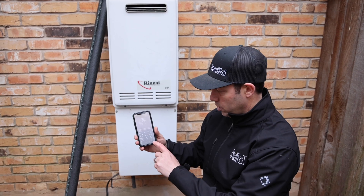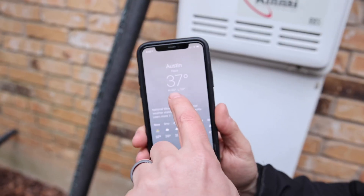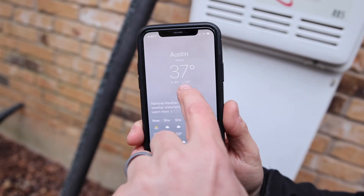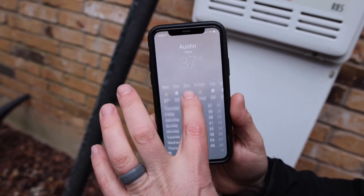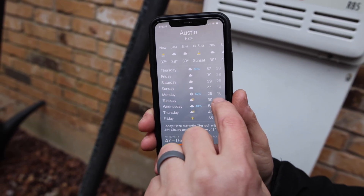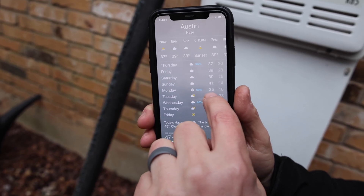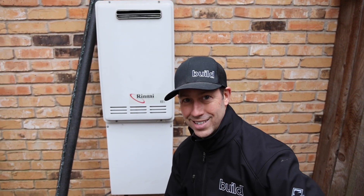All right guys, so here's what's going on. I am in Texas. It's pretty usual to see these mounted outside. This is the kind of weather we usually get when it's cold in Austin, where the low is dipping close to 32 — that's no big deal for a tankless. But what we've got coming up in the next couple of days is a low on Sunday of 14, a low on Monday of 10, and the high that day is still below freezing at 25 degrees.